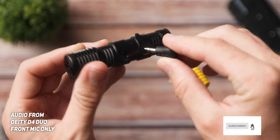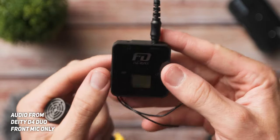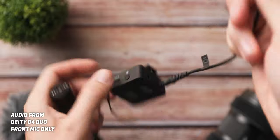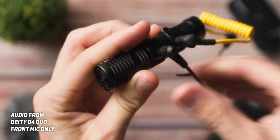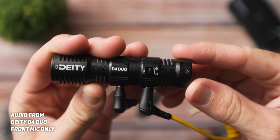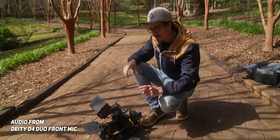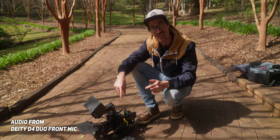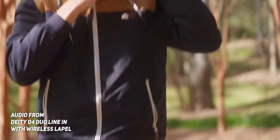Aside from having two built-in mics, the D4 Duo also has a 3.5mm line-in port, which is something I've actually never seen before on a microphone. Similar to how the front and rear mics are split on the left and right channels, if you plug something into that 3.5mm line-in input, the front mic will be on the left channel, but then instead of having the rear mic on the right channel, whatever audio source is going into the line-in port will go onto the right channel — which is super cool.